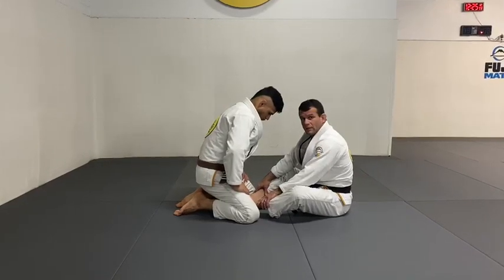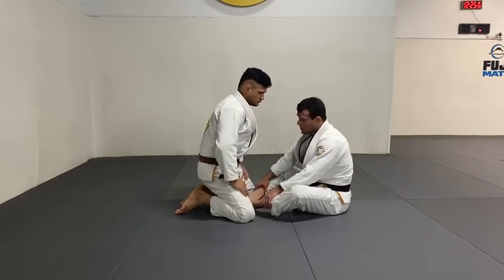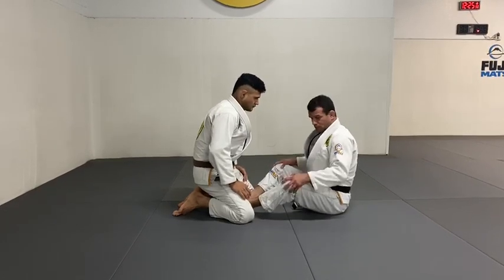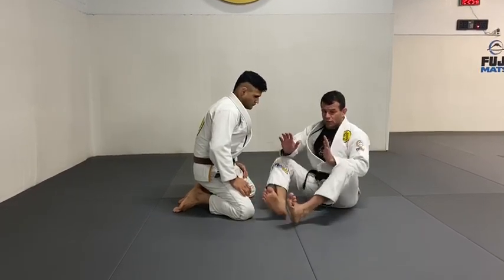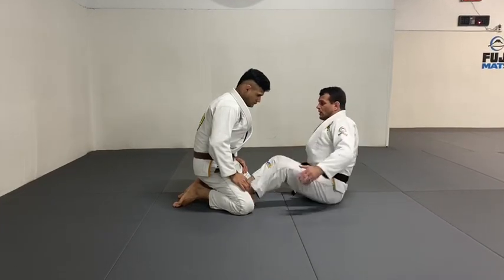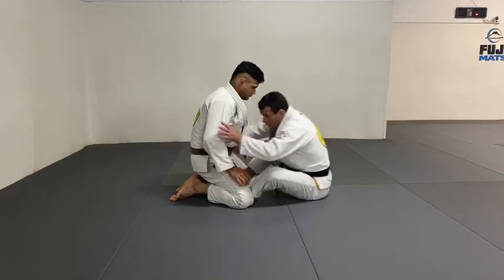Probably one of my favorite techniques, something I do since I'm blue belt — butterfly sweep. So I keep my knees out, open. My toes are always alert. There's no dead feet for this, otherwise it doesn't work well. And I keep a curve on my back.